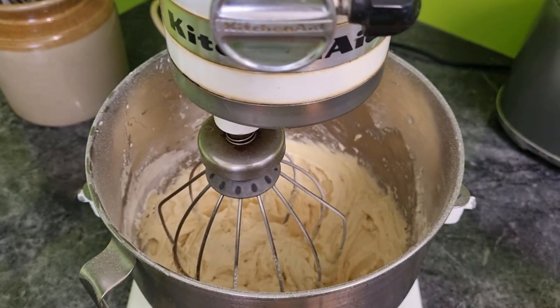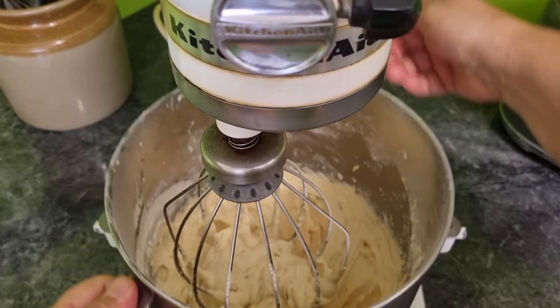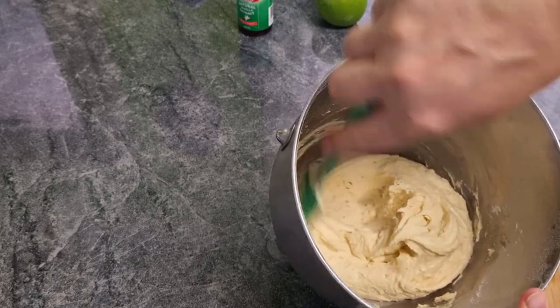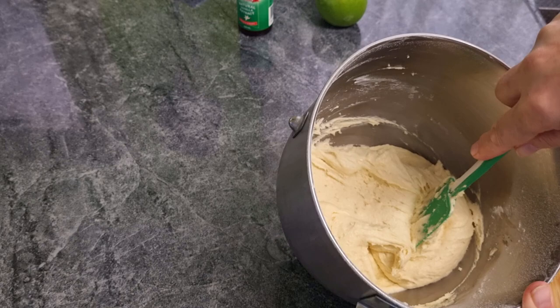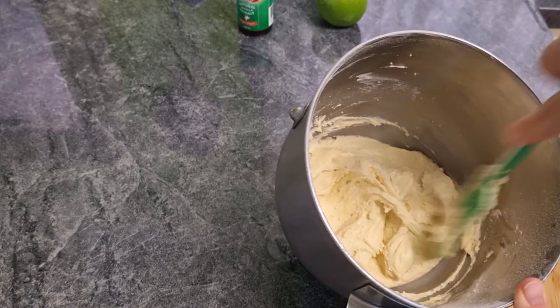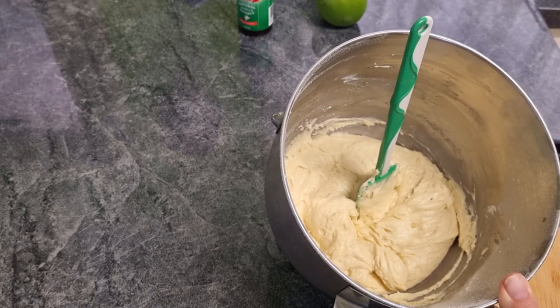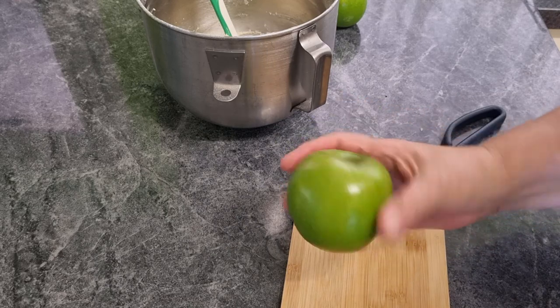The cake mix is ready — all we need to do is put our apples in and then put it in the oven. The cake mix is looking really nice. You don't want this to be too wet and runny because we've still got the apples to add, so it needs to be firm — your spatula will almost stand up in it. We'll peel and core our apples and then slice them up.